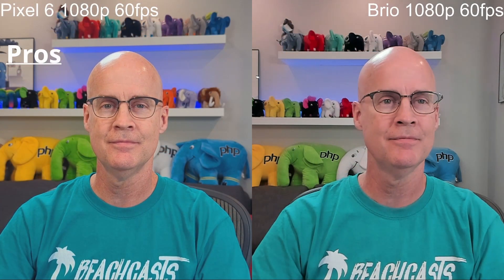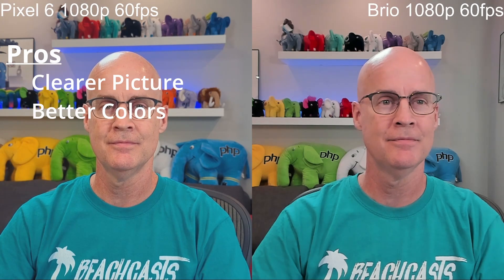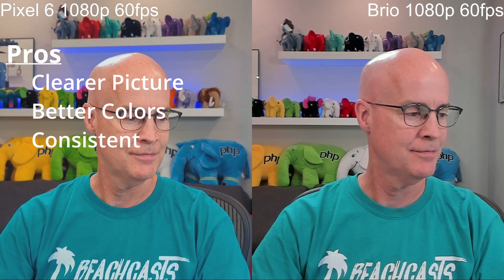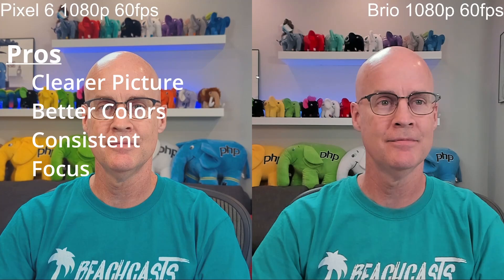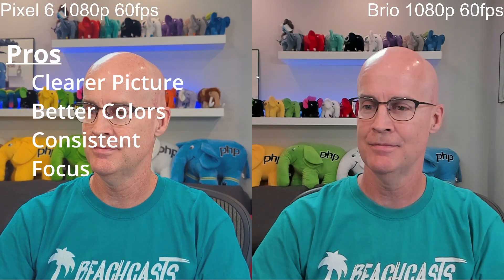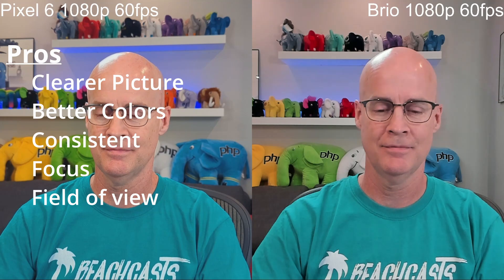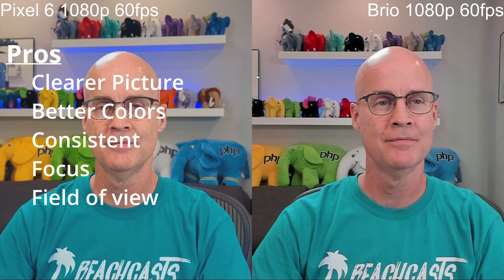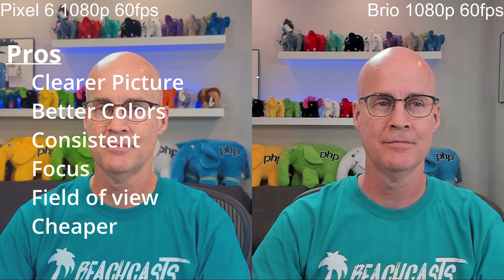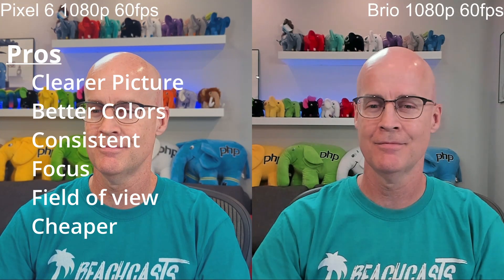Here is my take. The pros for the Pixel 6 are definitely a clearer picture, and the color temperatures are much better with the Pixel. It's also very consistent — from one time using it to the next, it's the same settings each time. It also has a very responsive focus; if I want to show something close to the camera, I can do that and it focuses right back on me very quickly. The field of view is amazing, it blurs out the background giving you that bokeh effect, and as a speaker it separates me from the background and makes it easier for viewers to focus on the presenter. Also, with the Pixel it's cheaper — chances are you already have a mobile phone in your pocket, so there's no real investment to use it as a webcam other than potentially the software.